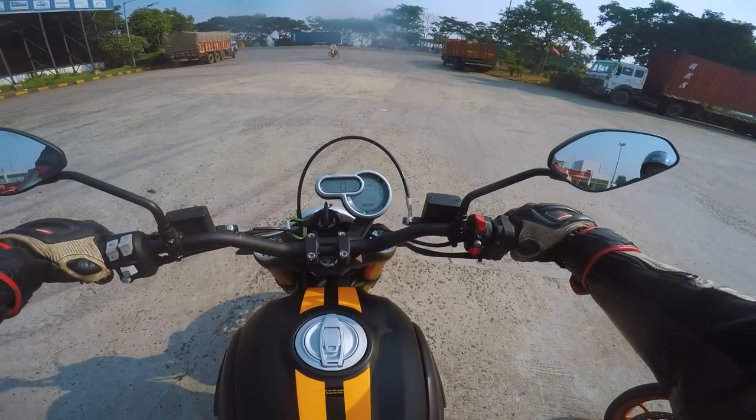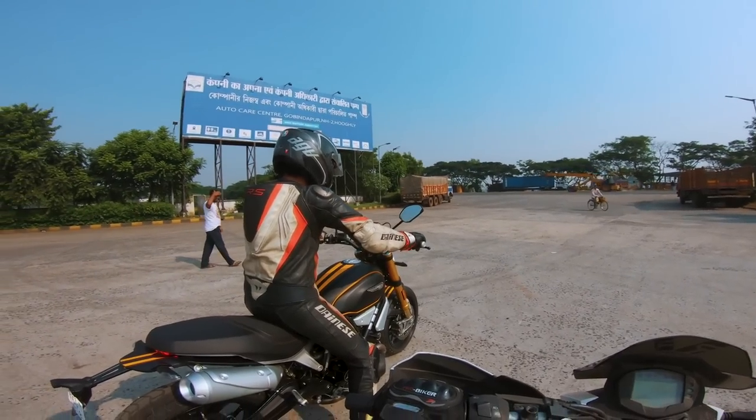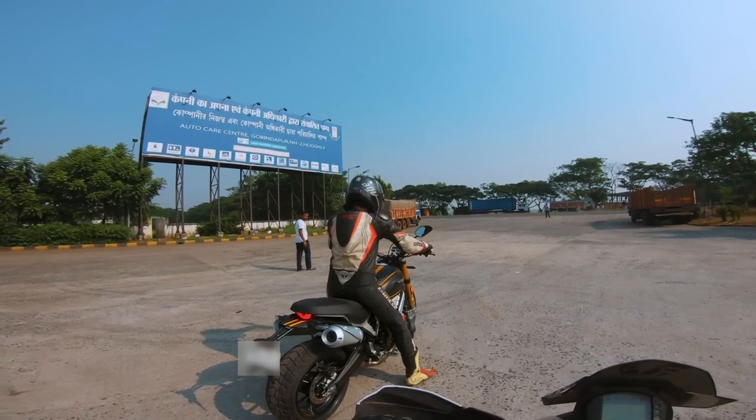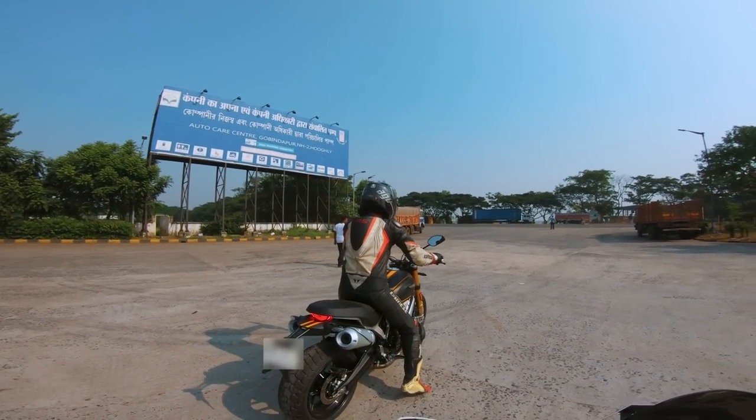Starting up for the first time on the Ducati Scrambler 1100 Sport — it sounds amazing even with the stock exhaust.